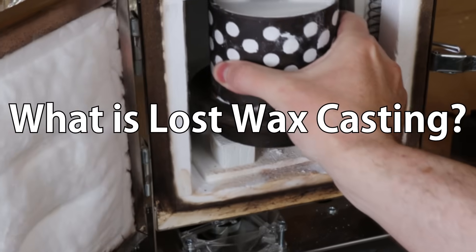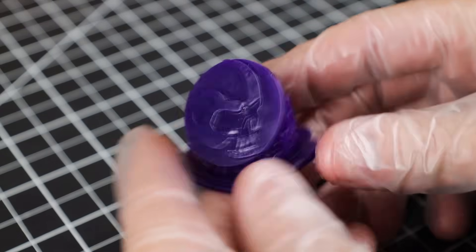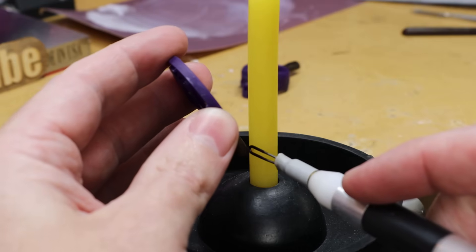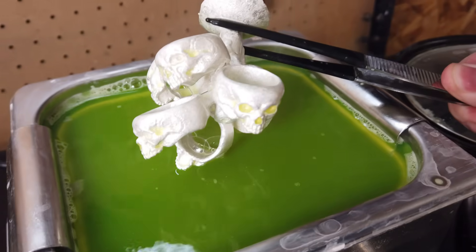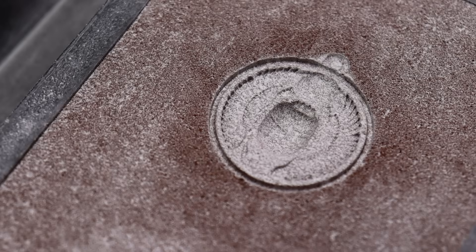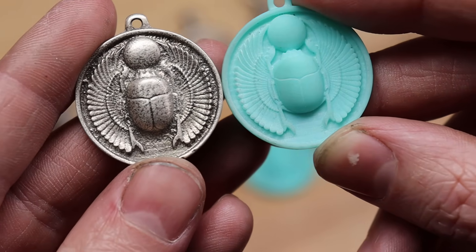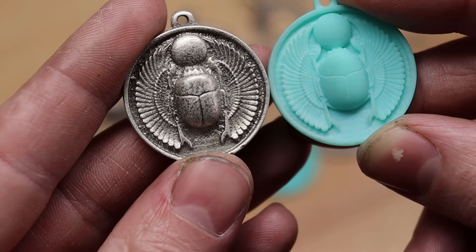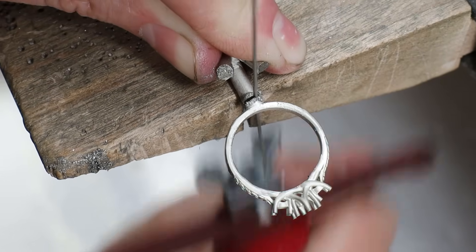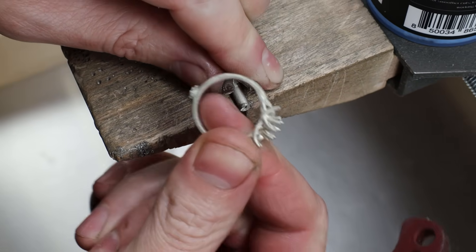To sum up lost wax casting as fast as I can: it's basically using a model that can be burnt away to leave a cavity inside of an investment or plaster, so you can fill it with metal and it will take the same shape. This is kind of similar to how sand casting works, where you push something into sand and it leaves an impression. But this way, you can make something with way more detail, and you don't have to remove the initial model, which allows you to do things you would never be able to do with sand casting.